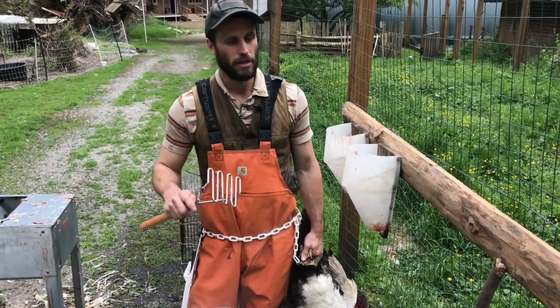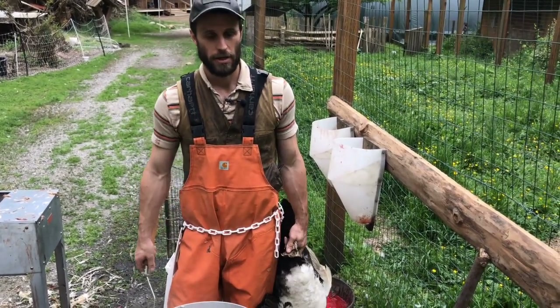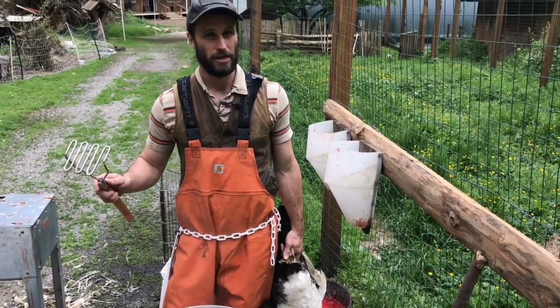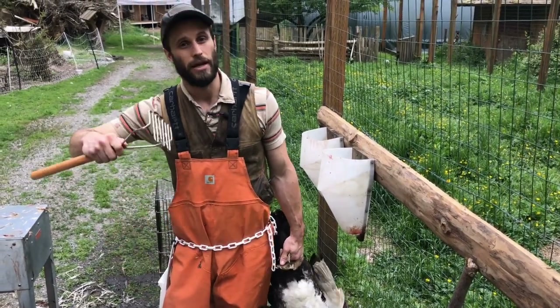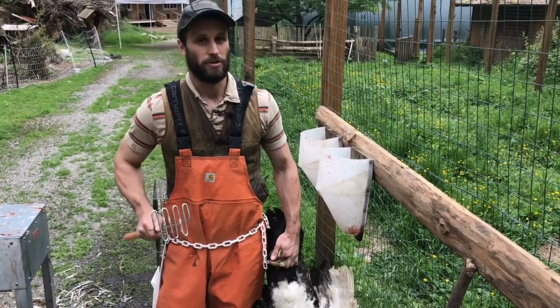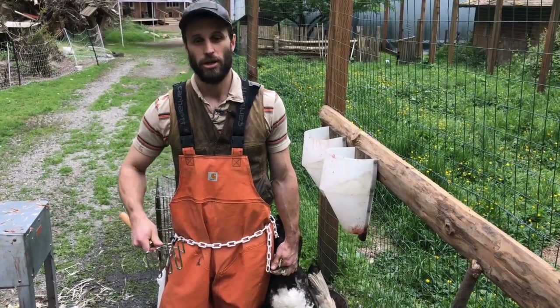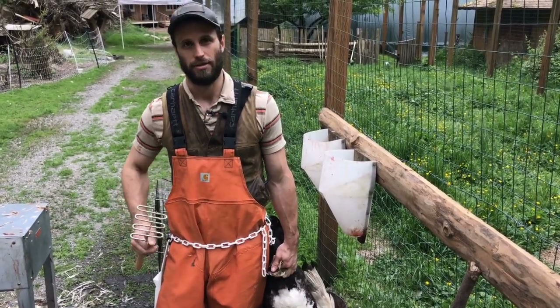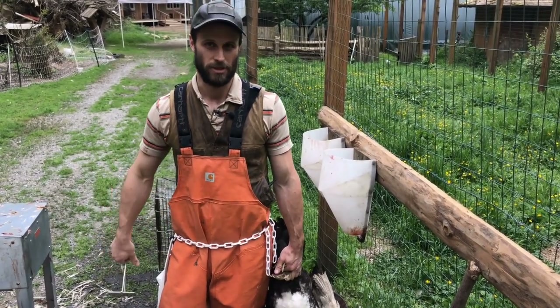My approach is to scald them longer — a little less than two minutes at 150 degrees Fahrenheit. You spend half the time at the beginning just plunging the duck in and out to part the feathers. Then maybe halfway through the scald, the water actually reaches the skin and the scald begins in earnest to loosen the feathers from the skin.